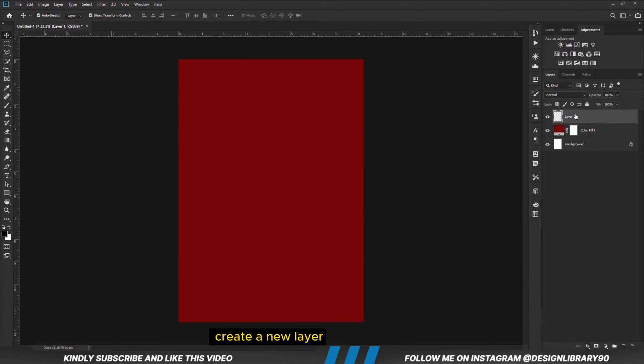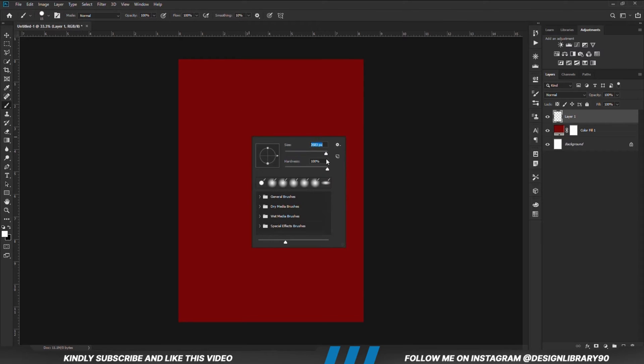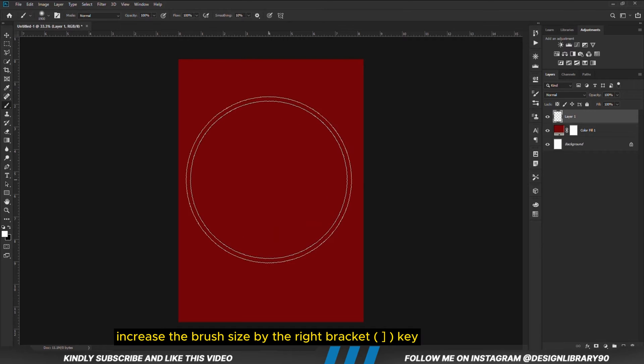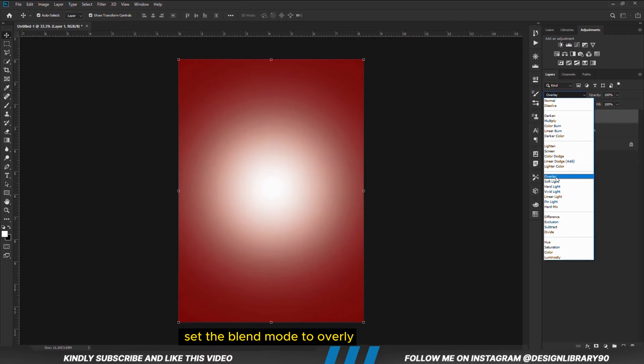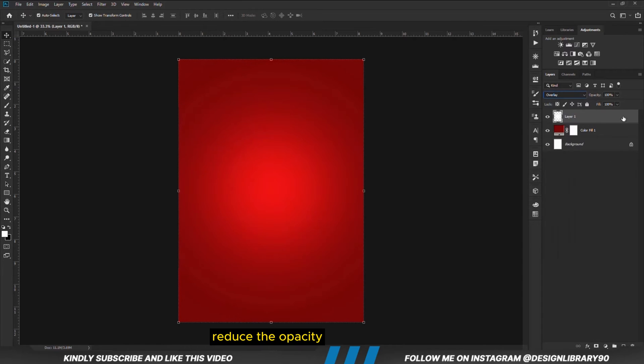With a solid color in place, we are going to create a new layer and grab a soft round brush. The foreground is set to white, opacity is set to 100, hardness is set to zero. We increase the brush size by the right bracket key and click once. Now we are going to set the blend mode to Overlay and reduce the opacity.